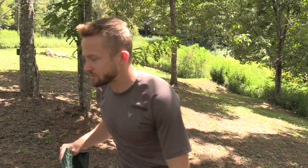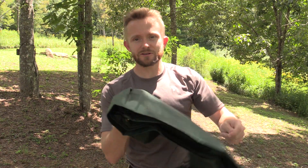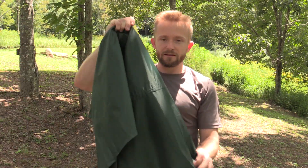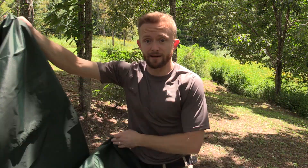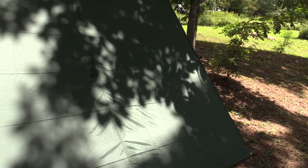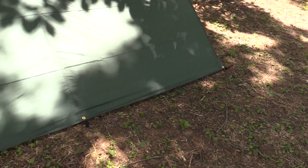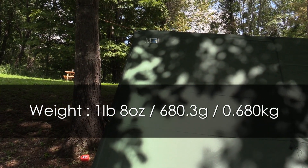Might as well get the tarp out, we'll take a look at it and then we'll set it up real quick. We'll do a lean-to setup. Here is the tarp itself — let's set it up. Here is the tarp, it's all set up. With our quick and dirty lean-to setup, the materials are 100% poly and the weight on this is 1 pound 8 ounces.